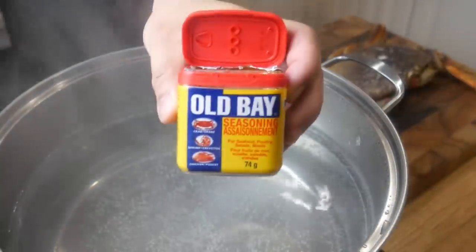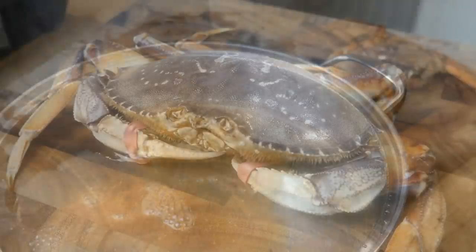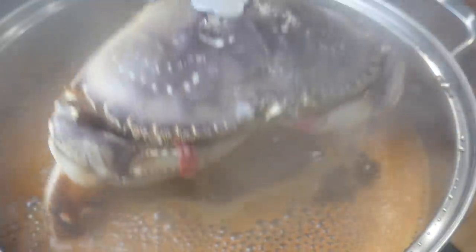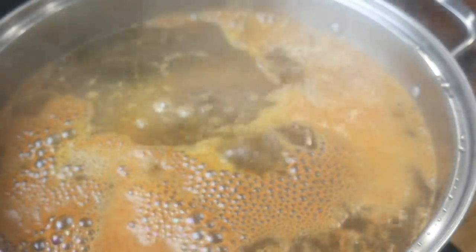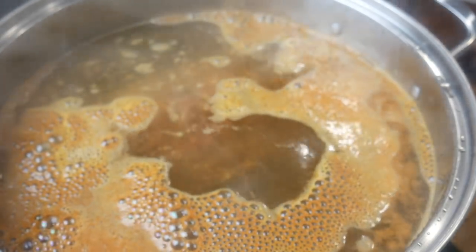In a pot of boiling water, we're going to throw in some Old Bay seasoning spice. We're going to take Mr. Krabby and throw him into the pot. We're going to boil him for about 3 minutes. After 3 minutes, we're going to take Mr. Krabby out and set him aside.